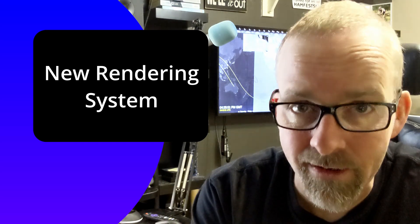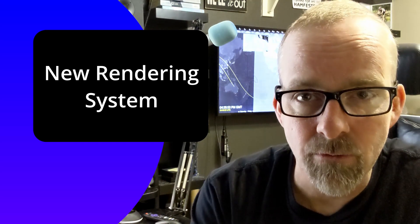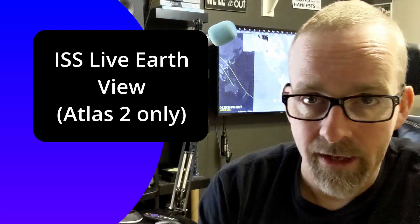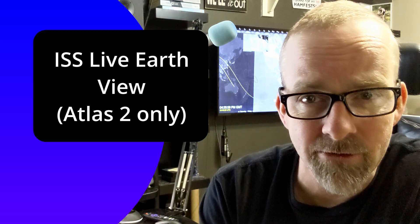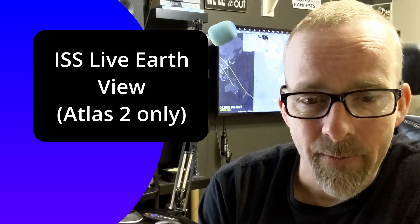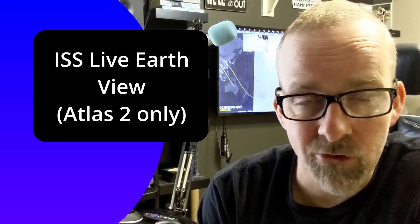We are excited about this because it's going to bring to you some new features, like the International Space Station Earth View, which you see playing on my beta tester behind me. And I just can't stop looking at it, it looks so cool.